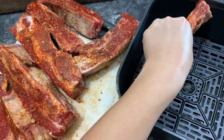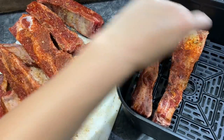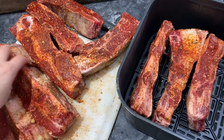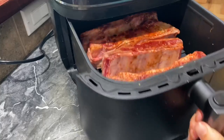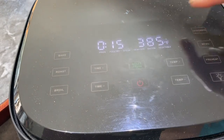We won't be able to fit all of them in the air fryer basket. We're going to fit about half of them and then cook the rest as we go. We are going to cook it for 15 minutes at 385 degrees.